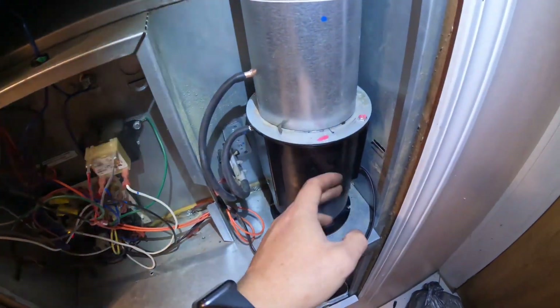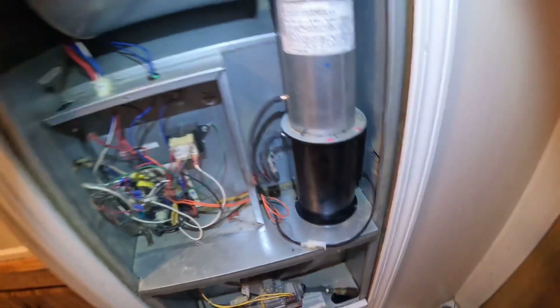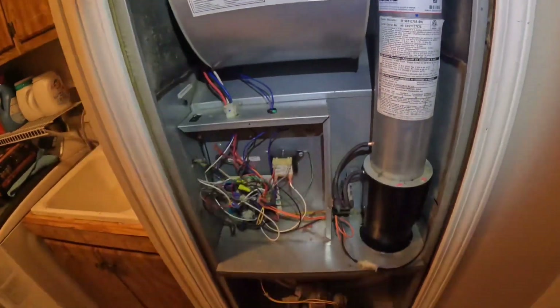All right guys, got the new motor installed and I got it lined up and running. It's working good. All right guys, just finished up with that — that was pretty quick, just a simple pull and swap of that inducer motor. Got them back going and heating good. We're going to head on to the next one. Hope y'all enjoyed it, thanks for watching.